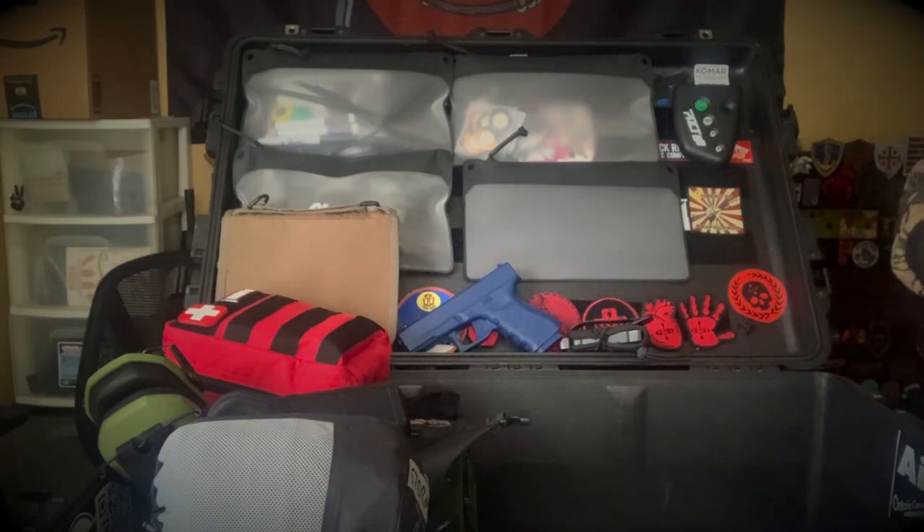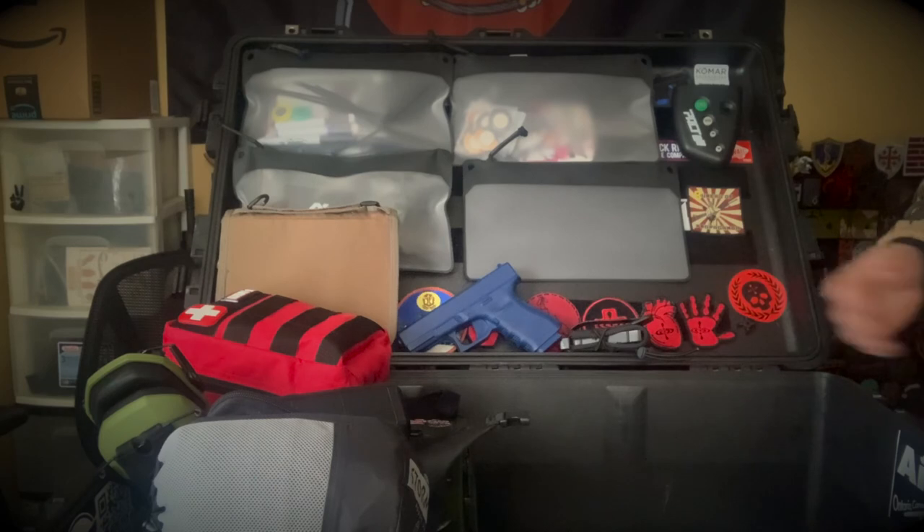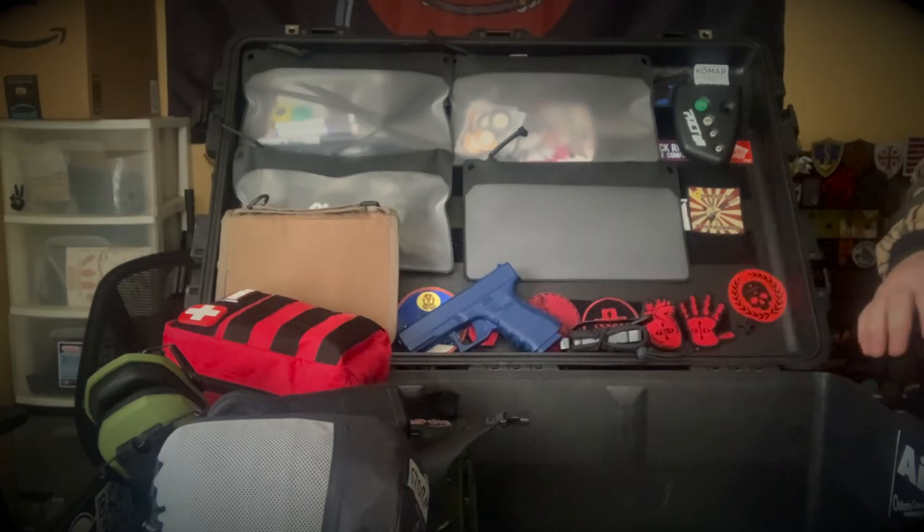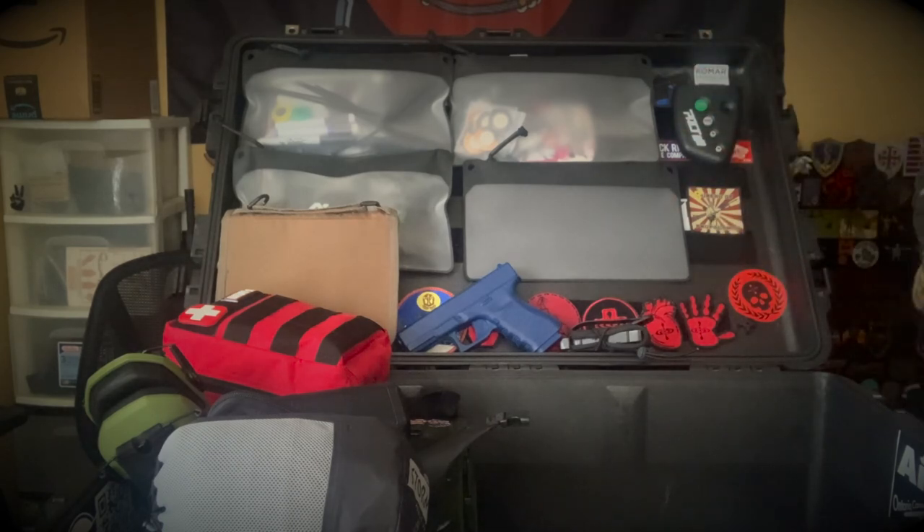That's pretty much everything that's normally in my Pelican box. Obviously I'll throw in some extra mags, my firearm, or my rifle if I'm traveling out of state like to Ohio. But normally these are the staples — everything that's in the Pelican box. Hopefully this video was worth watching. Once I have our class Pelican set up, I'll do a video on that too. Until next time, guys — stay safe, stay trained, stay rad. We'll see ya.